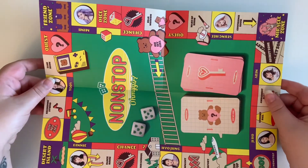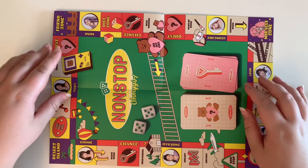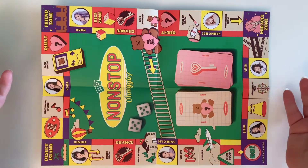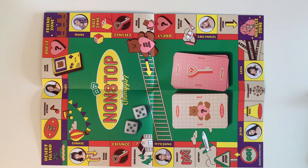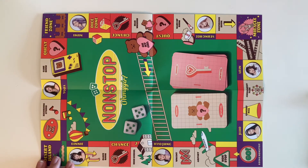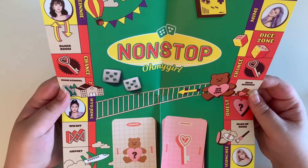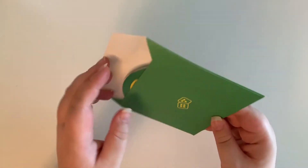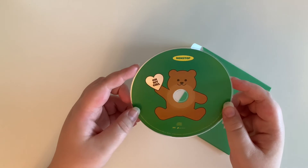I'll flip it this way so you can actually see it. If you collect all of the quest cards and all of the chance cards plus all of their little standy things, you can actually play a game on this board. I kind of want to display it — it's something different than a poster. And then here we just have the disc — look at the little teddy bear, that's so cute.